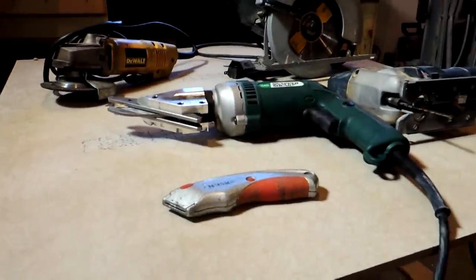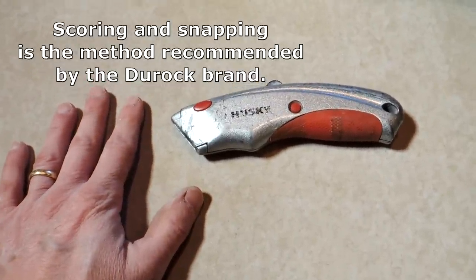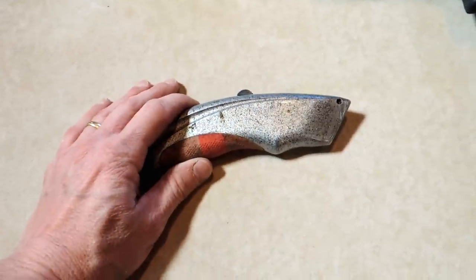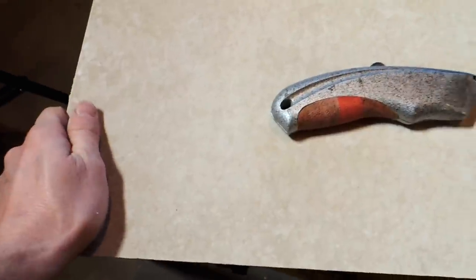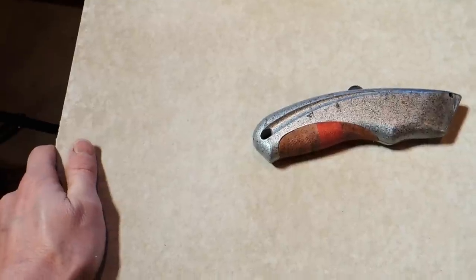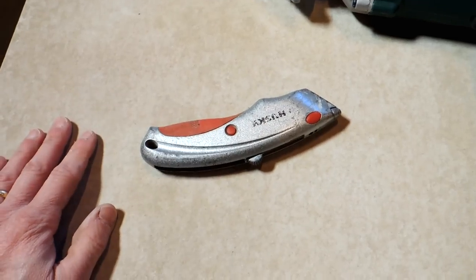Here are the five methods I know of that you can use to cut Hardy Backer. Method number one is to score and snap it just like wall board — and this is almost laughable because nobody does this. You can get a utility knife or even a carbide cutter, score the backer board on a mark, and then just push down and try to snap it. Quarter-inch backer board, you may get away with it, although it's still going to be a ragged edge. But half-inch? It's a joke — you'll be there the rest of your life. This is not what I'd recommend for anybody.